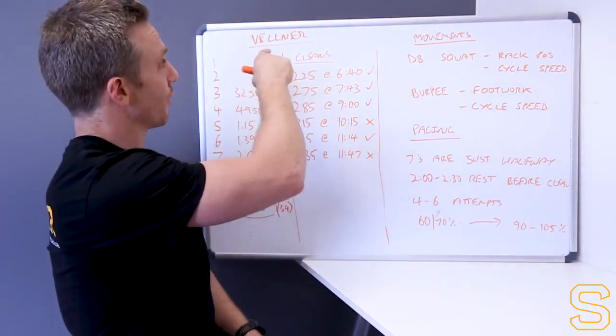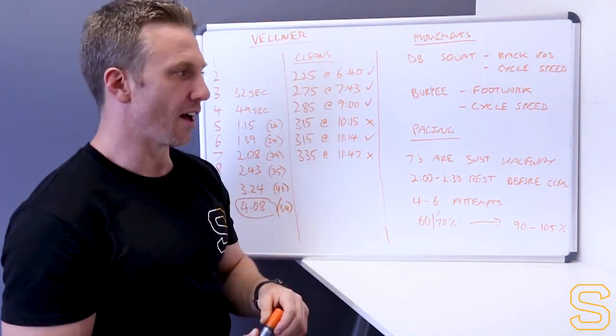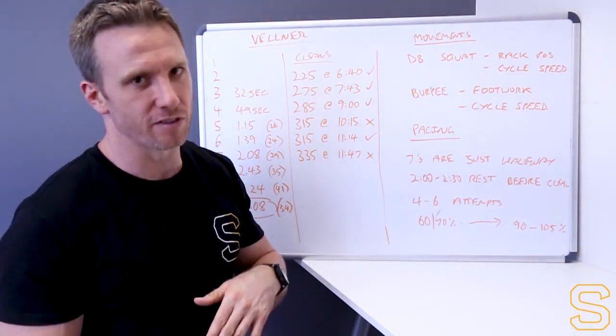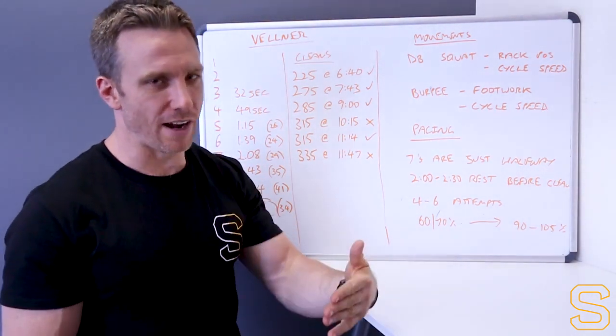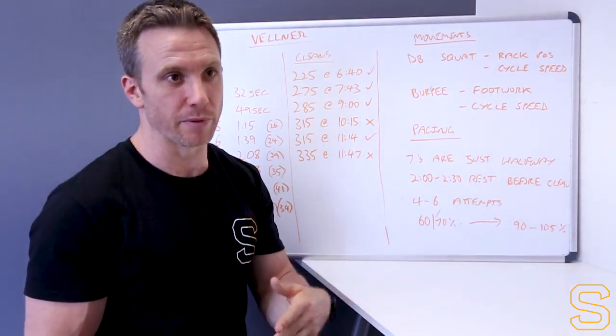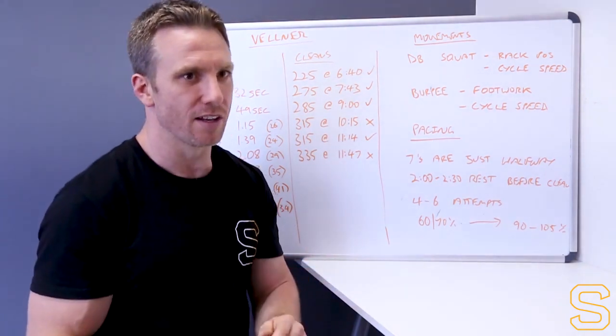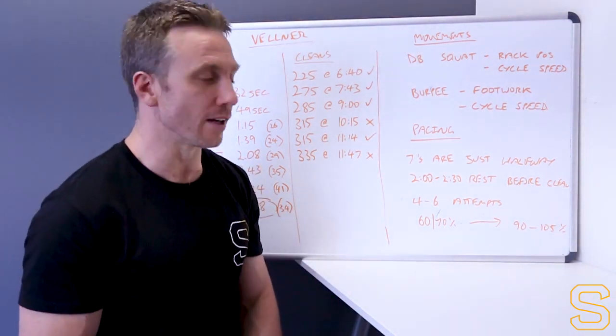I'm going to use Patrick Vellner's performance as a bit of a case study to talk about. I've got some splits written down here for each of his rounds, but it's not really going to be that kind of workout like last week where we're trying to be precise with our pacing strategy per round. It's quite a lot different to that, but it's useful to have a look anyway.